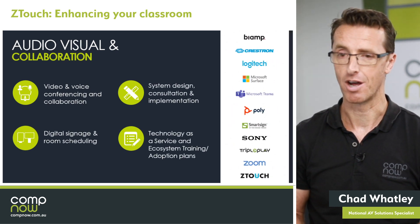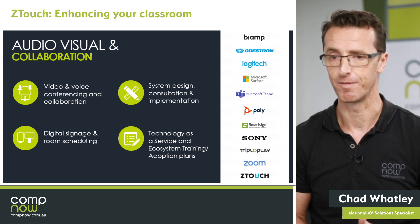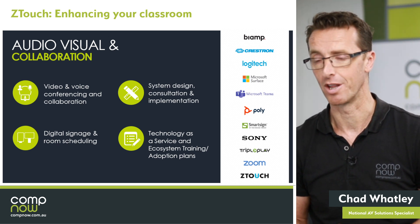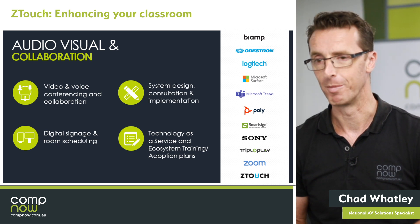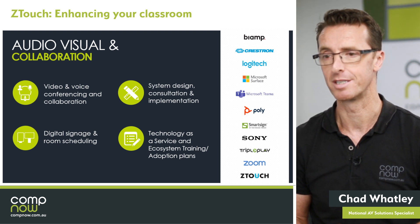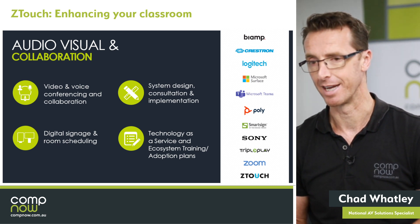Outside of this Z-Touch focused conversation, please feel free to use the chat. We've got some gentlemen keeping an eye on the questions. Ask whatever questions you like around that traditional AV space. We're more than comfortable talking about anything like signage, video and voice, things like your Zoom and Teams conversations, support services, control, anything of that nature.